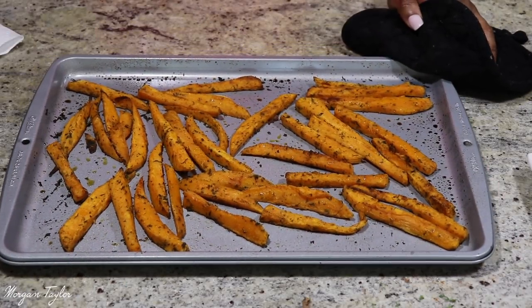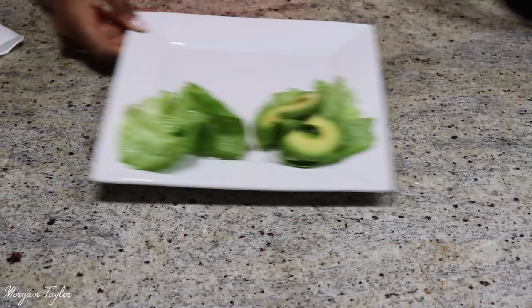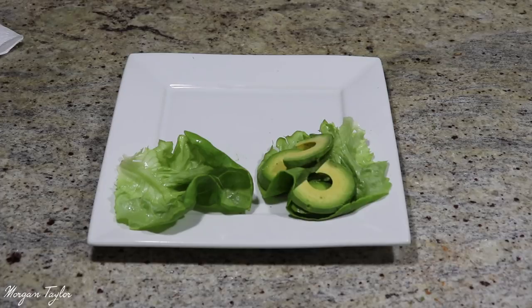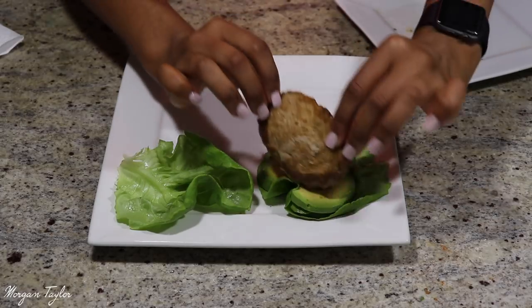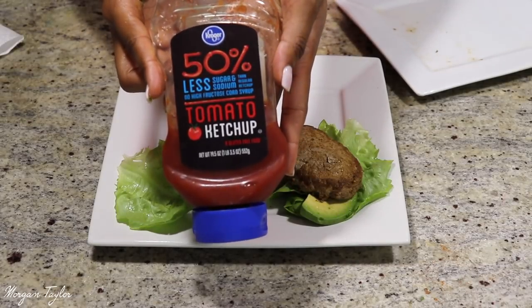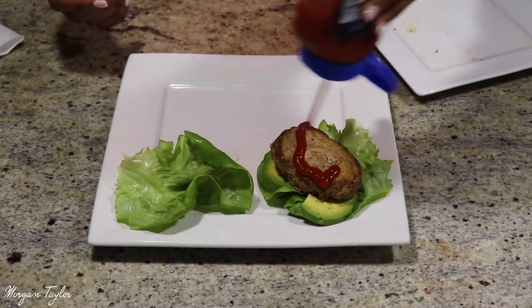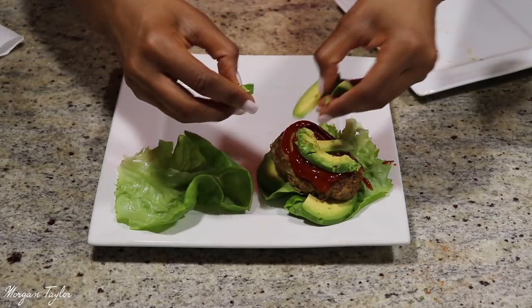The sweet potatoes are done now! I'm going to pair them with a hamburger. I have avocado, lettuce, and I'm not using a bun because I want to save on carbs. I have a turkey burger. You can add onions, et cetera. I'm going to use this Kroger brand 50% less sugar and sodium ketchup.